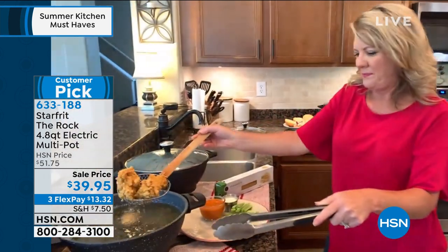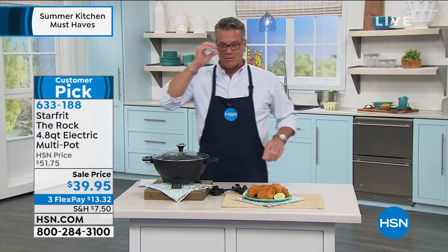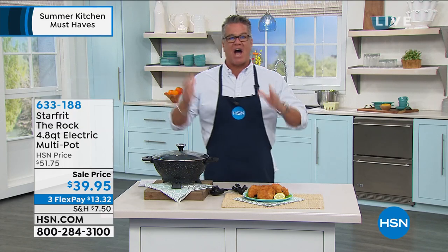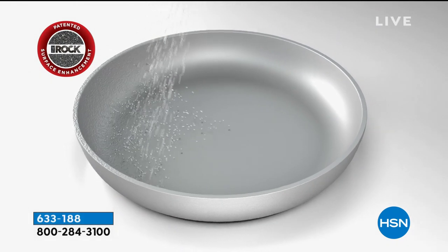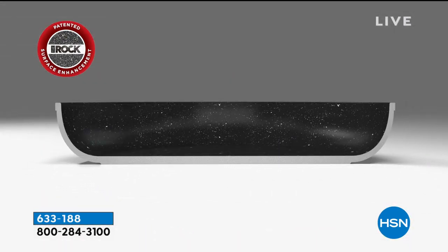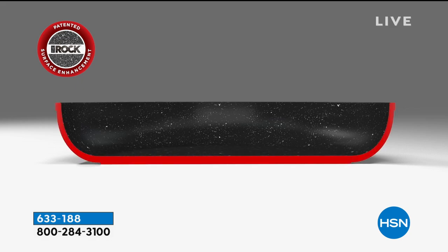I want to show everybody the nonstick again, which just blows your mind because you think there's going to be some kind of coating in there. They actually fire little steel balls at the bottom of this to create the tiny air pockets inside. That's what helps your food release easier, but it doesn't add anything chemical to the pan. Look how thick it is.